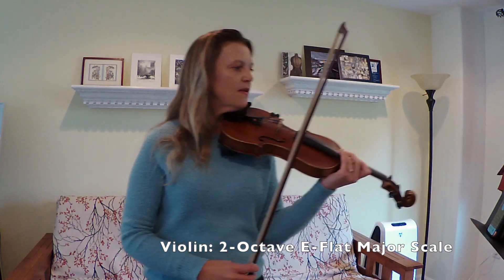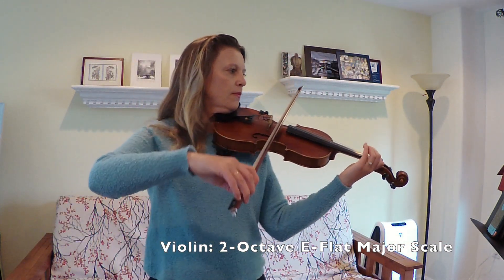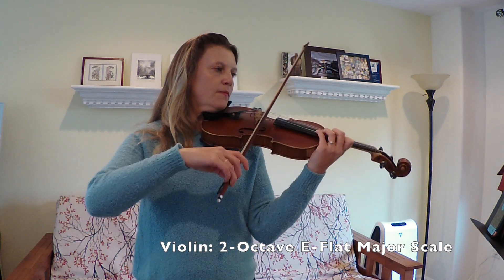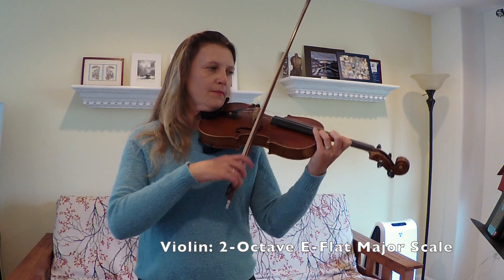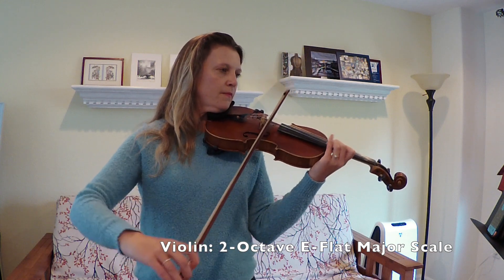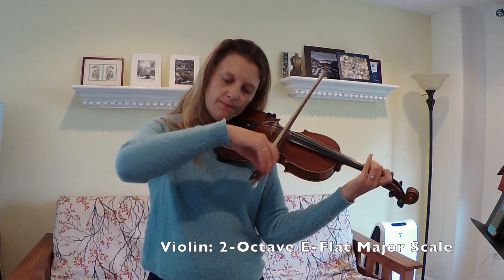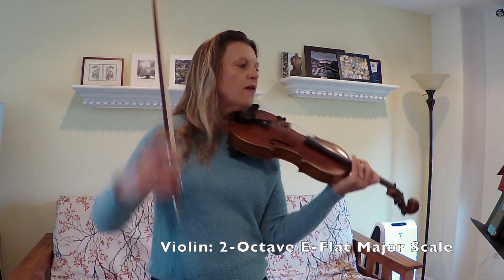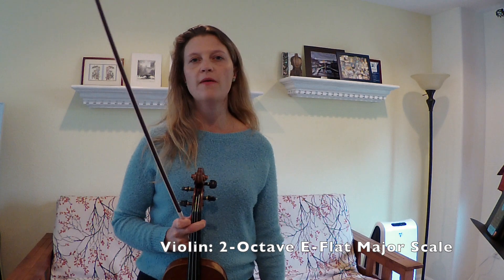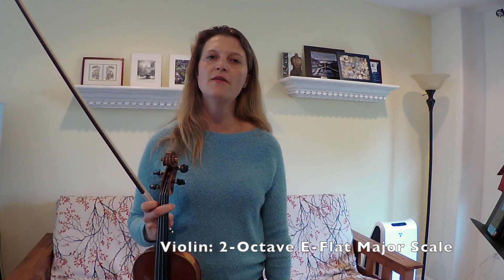So here's quarter note equals 60. All county has an assigned tempo for you, but you could aim for somewhere around 80. Let me know if you have any questions in the comments below, and good luck on the audition.